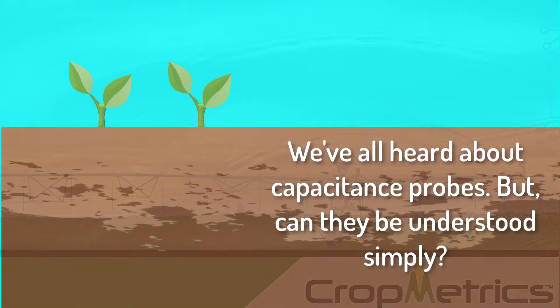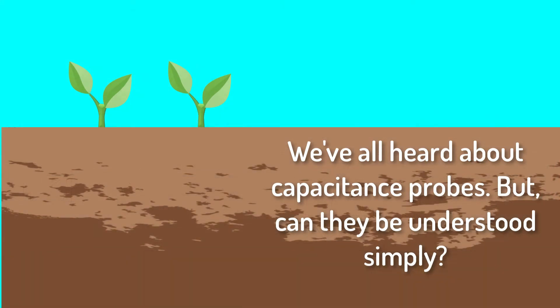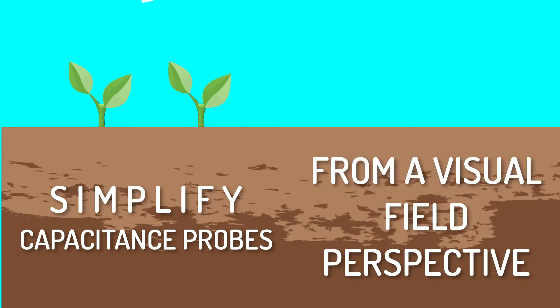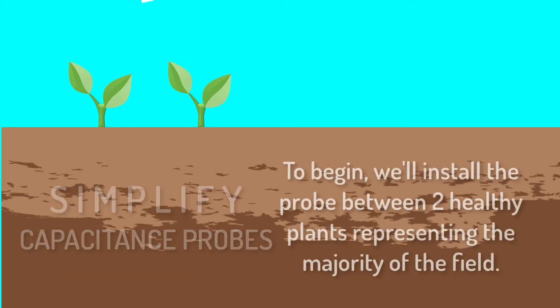We've all heard about capacitance probes, but can they be understood simply? That's what we're looking at today — simplifying capacitance probes from a visual field perspective.